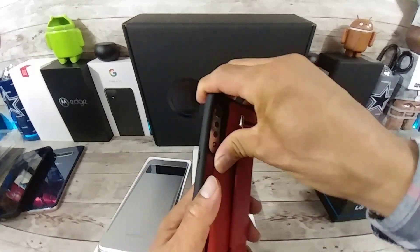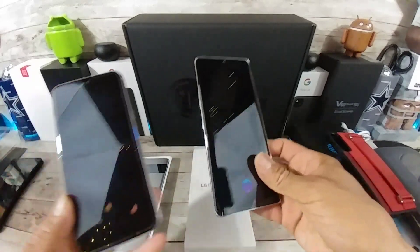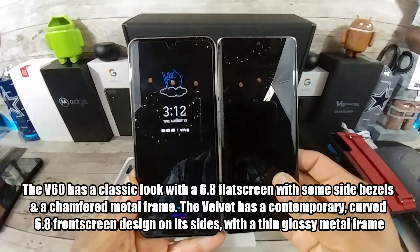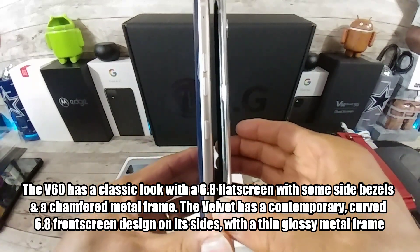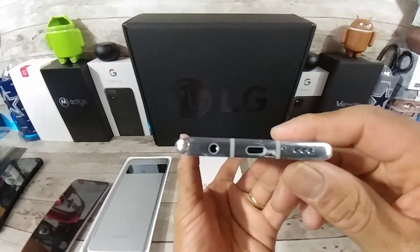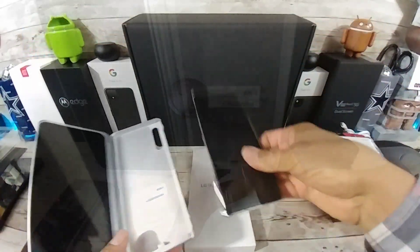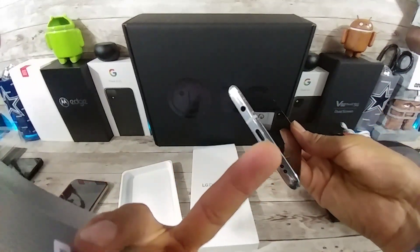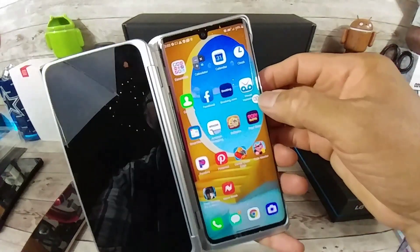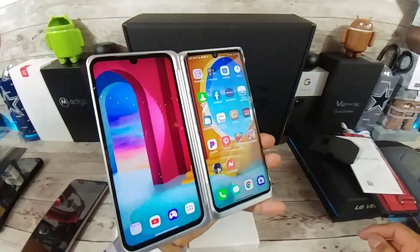I'm going to go ahead and put it on the inside of this case really quick. But first, I wanted to show you the size difference with the LG V60 and the LG Velvet. Look at that. The Velvet is a lot thinner. Headphone jack — very nice. So let's go ahead and put her on the inside of this case. This little area right here is going to fit nice and snug into the USB Type-C charging port, just like that. And you tap on this little widget here.